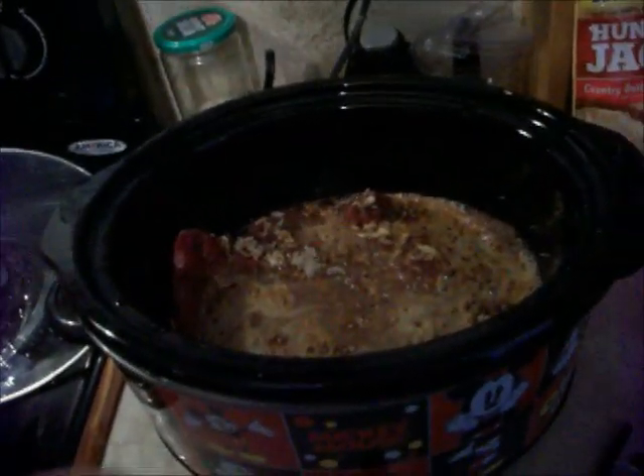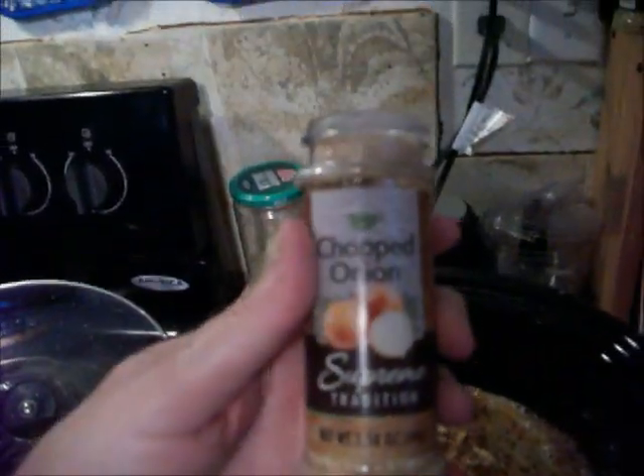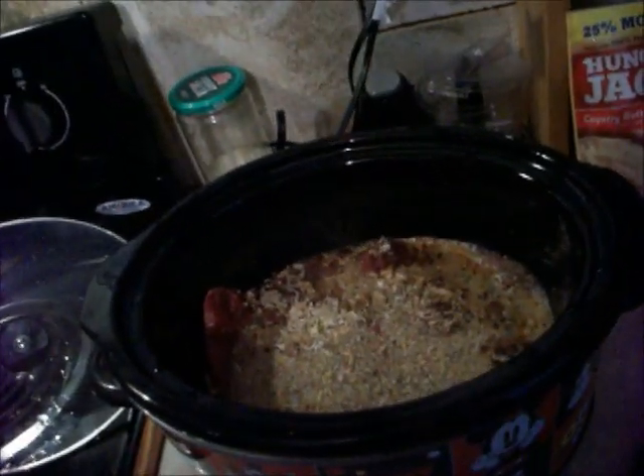I'm going to put it on high. I always like to put onions and stuff in, so I'm going to put some of these chopped onions — got them from the Dollar Tree. I like onions in my stuff and this way I don't have to dice up an onion. The onion mix was probably already enough onions, but I put a little more.